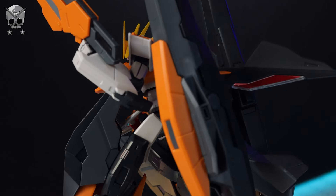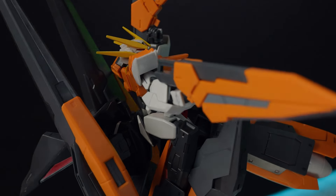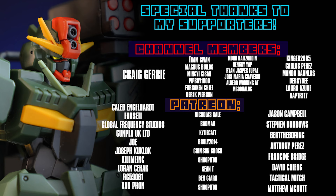Anyway, as always thank you so so much for watching, make sure to come back for more Gunpla reviews and I'll see you next time. As always this video would not be possible without each and every one of you watching, including those supporting me on channel memberships and over on Patreon — including Van Phan, Orgy 59061, Lawrence Seahack, Kill Me Inc, Joseph Kukluk, Joe, Gunpla UK Limited, Global Frequency Studios, Forseti, Caleb Engelhardt and Craig Jerry.